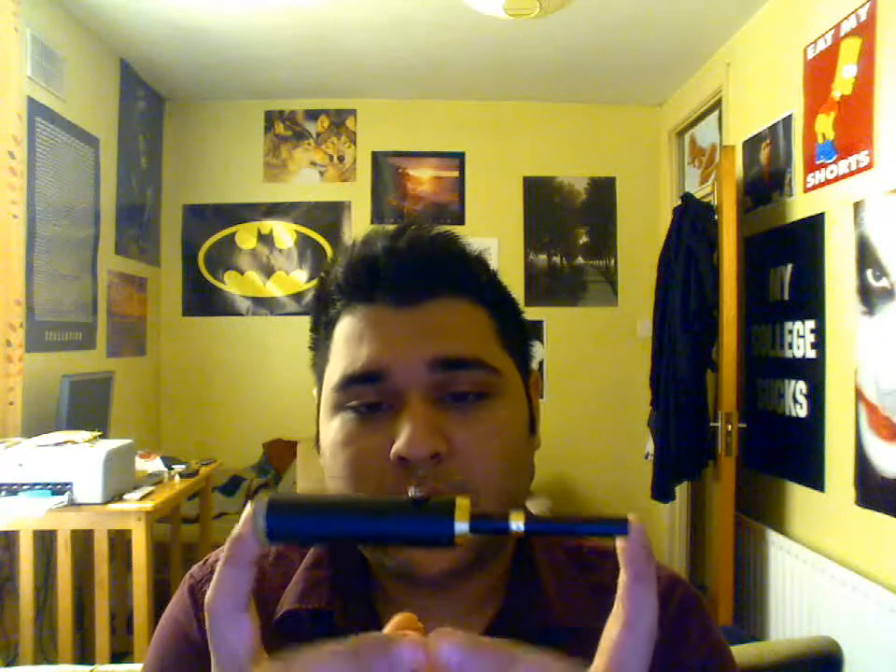The thing is really well built — you could drop it, pick it back up, and I'm sure you'd be good to go again. Now, the switch is not lockable, so you might burn yourself if you put it in your pocket, but as long as you're careful you'll be fine.